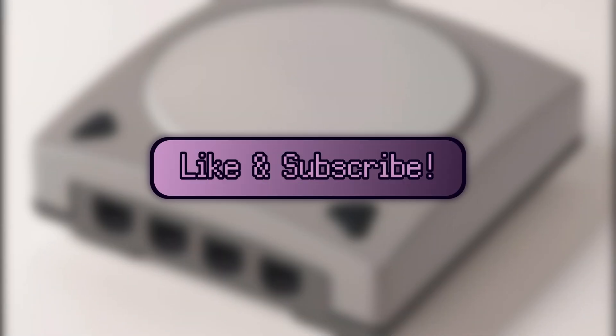But before that, if you like this video or any other video I make, please like, subscribe, and share with all of your friends. Spreading the good gospel of High Tech Low Life really lets the YouTube algorithm know that I'm doing well.